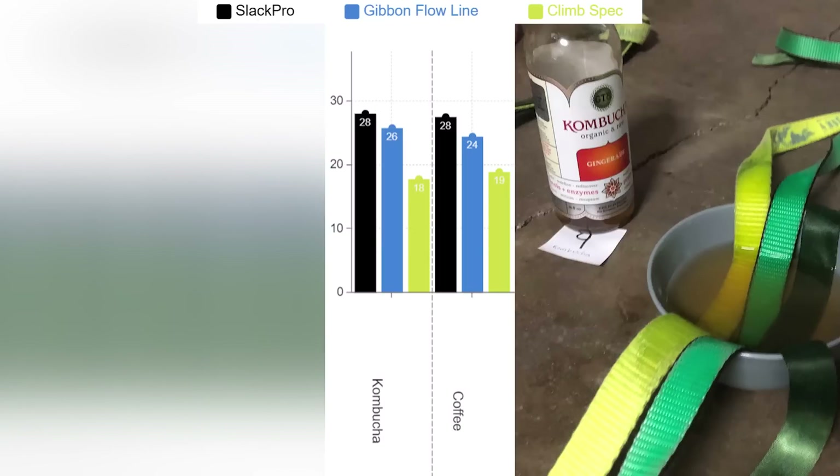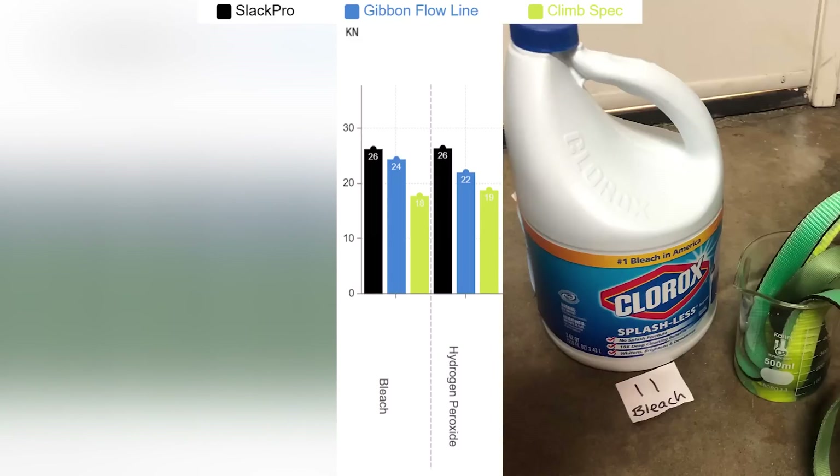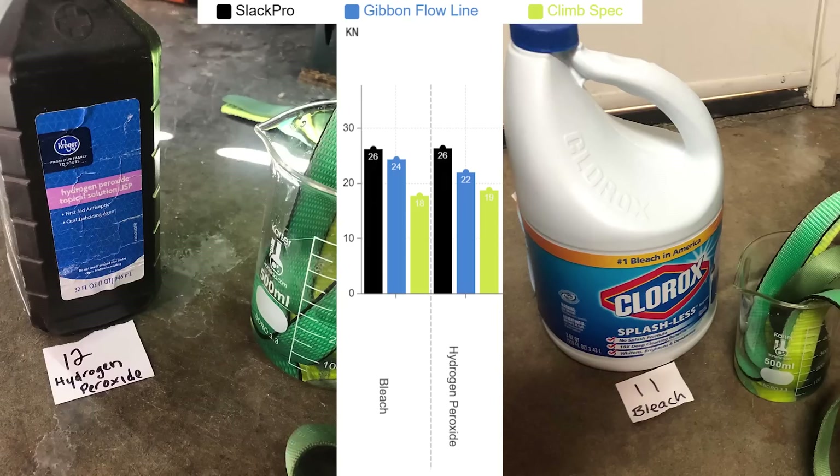Kombucha had no difference. Coffee had no difference. The nylon did break at 18 kilonewtons, but I still consider that within tolerance because it breaks in the weblock and not where the sample was soaked in the middle. Bleach, surprisingly, had no effect. Hydrogen peroxide had basically no effect.